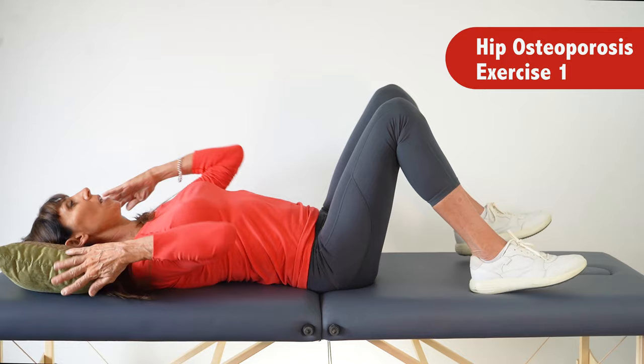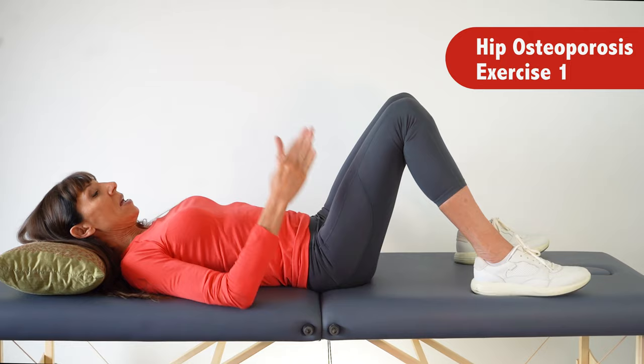Let's start. We're going to lie down. If you can't lie on the ground, you'll be able to do these exercises lying in bed as well if that's more comfortable. Starting with our first exercise, which is a bridging exercise — I've got a pillow to support my head, and you could use a pillow to support your head and upper back if necessary.